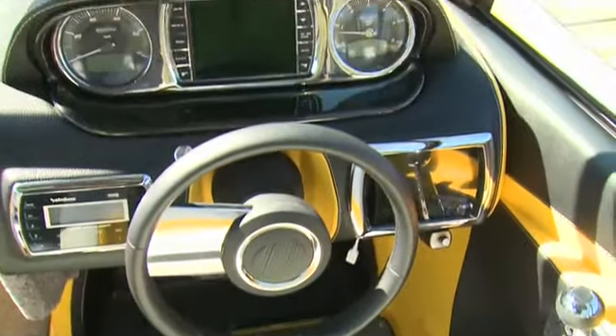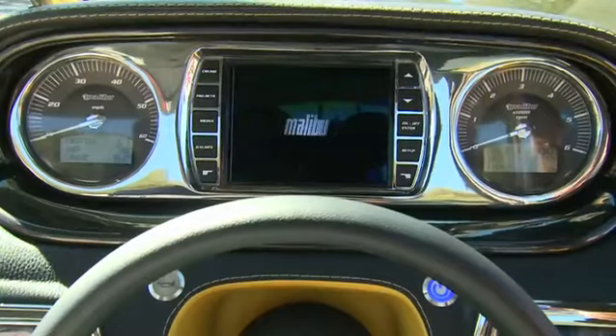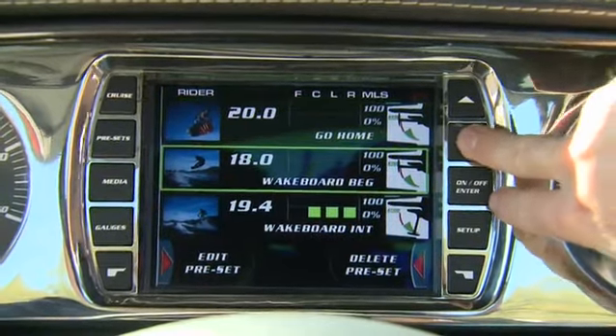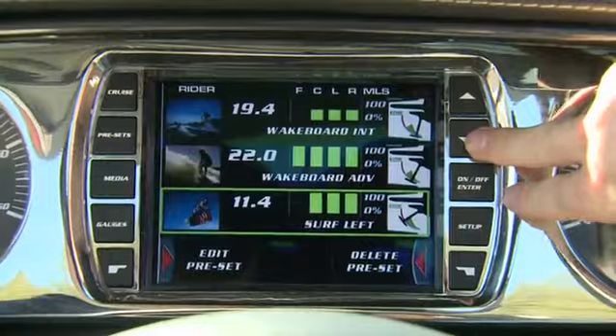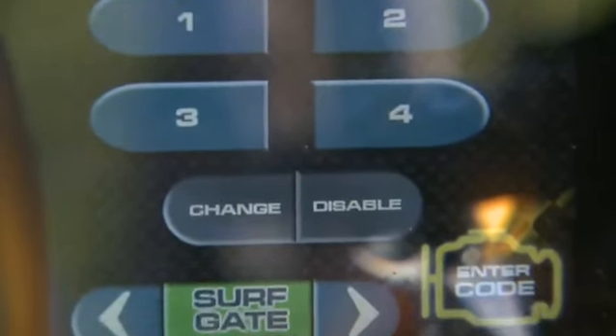The helm is state-of-the-art, yet very functional. Everything you need is right at your fingertips. The Malibu system, front and center, is your command center. From here, you can toggle everything from the radio to rider settings. The touchscreen below turns the boat on and controls the wedge and surf gate.